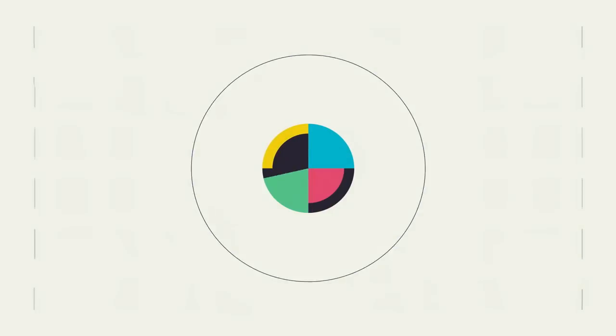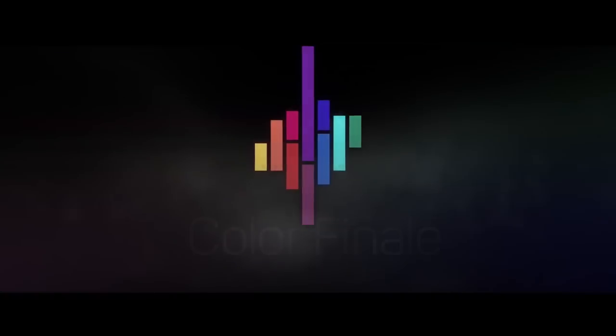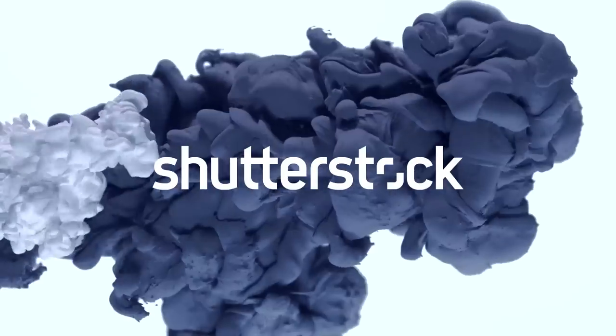No Film School's coverage of NAB is brought to you by Blackmagic Design, amazing solutions for film post-production and television. Big Stock, videos and images for everyone. Color Grading Central, professional color grading with Color Finale. Shutterstock, where ideas take shape.